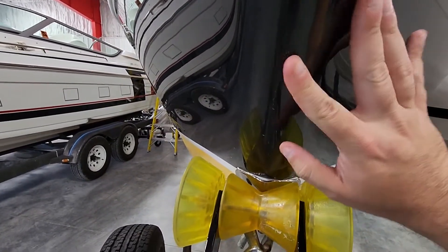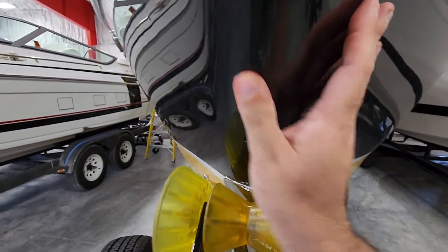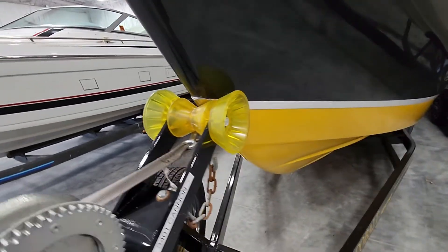Starting here in the bow. All this is just a little road grime. Got a little bit of scuff here, but that's peeling off, so no issues there.